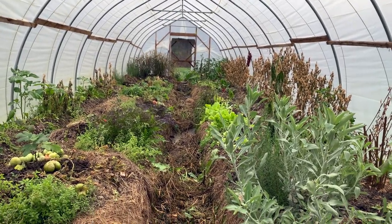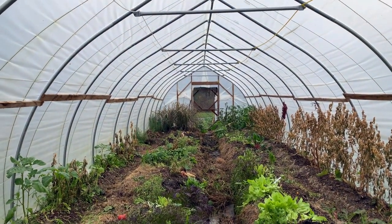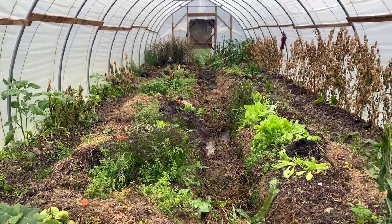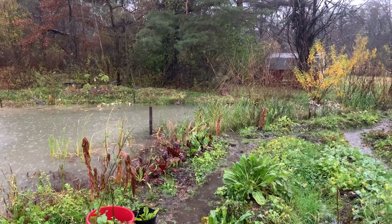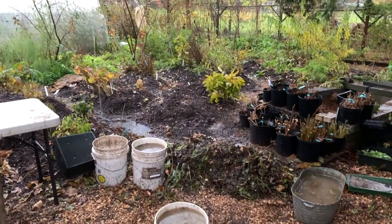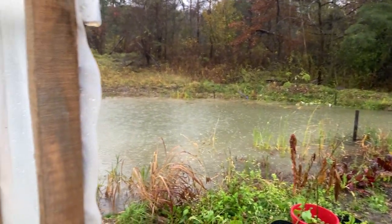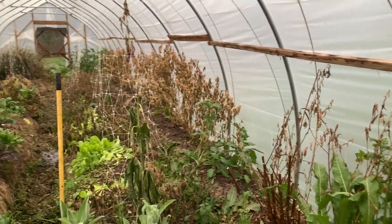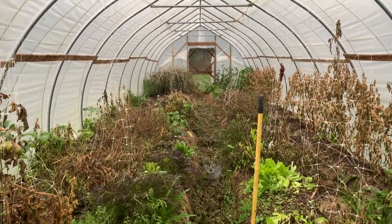I spent two hours this morning getting caught up in the high tunnel in our neighbor's yard. The audio is pretty rough because while I was working it was a good driving rain outside, so bear with that, but hopefully there'll be some interesting notes in this first step in the exploration of getting this dialed in to be a winter-producing high tunnel.